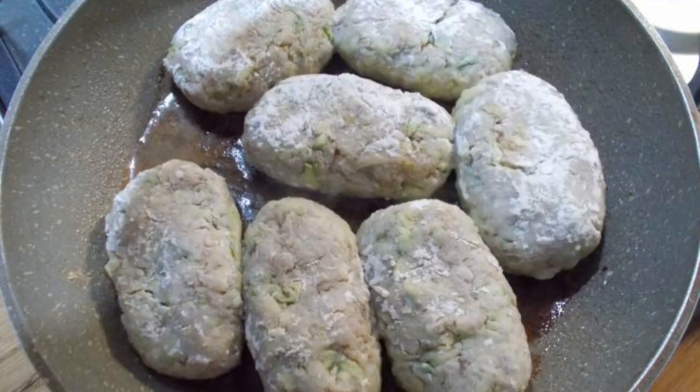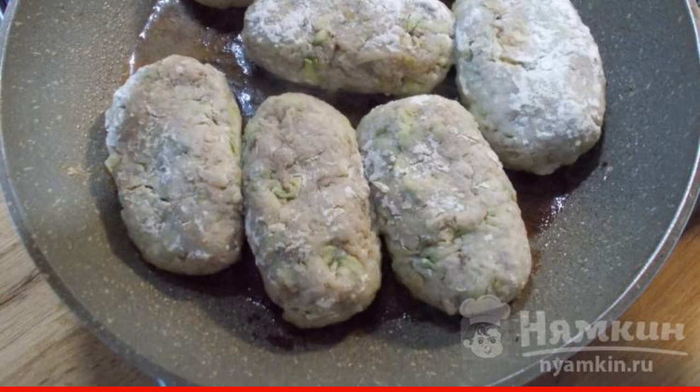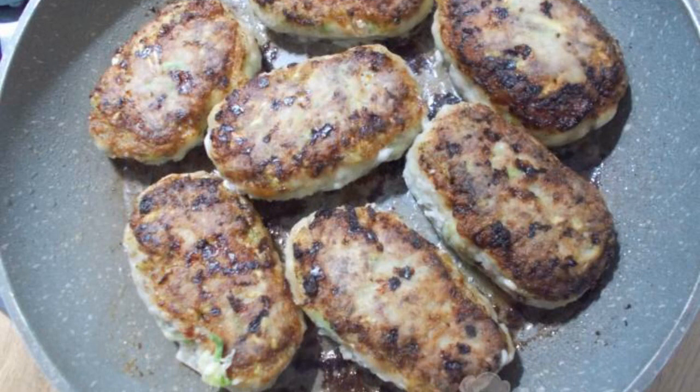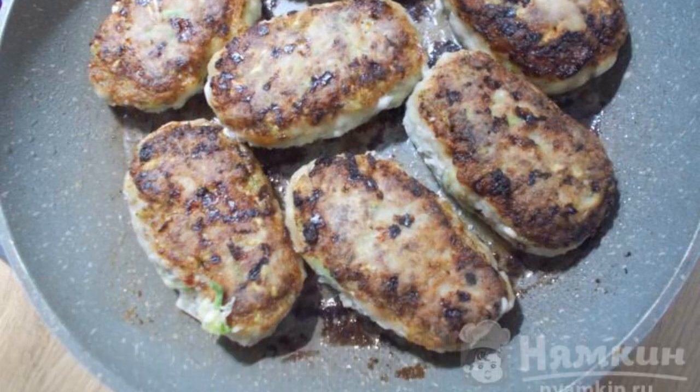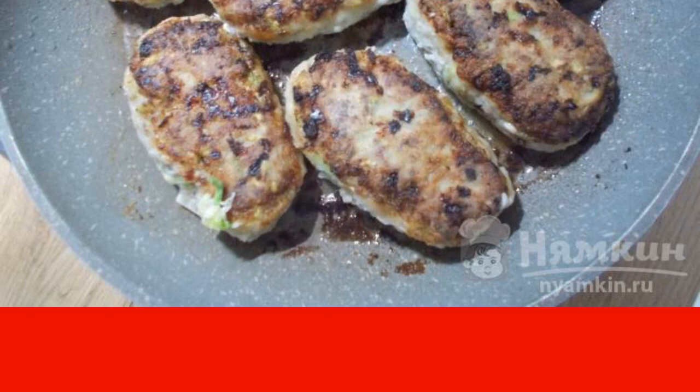Place the cutlets in a frying pan with preheated oil. Fry the cutlets over medium heat on one side, then turn them over to the other and cover the pan with a lid. Fry the cutlets for another 5 to 7 minutes.